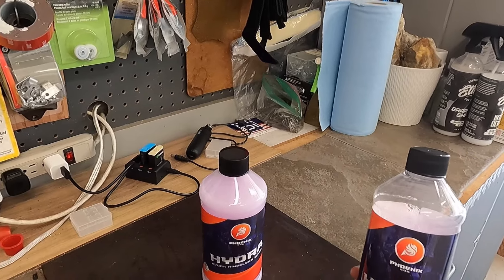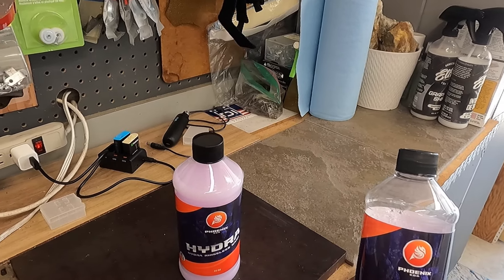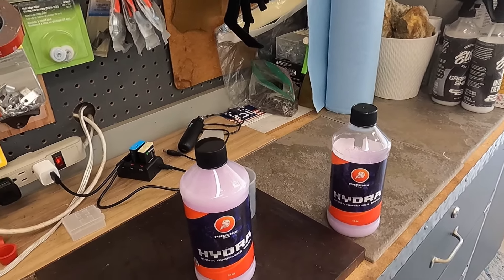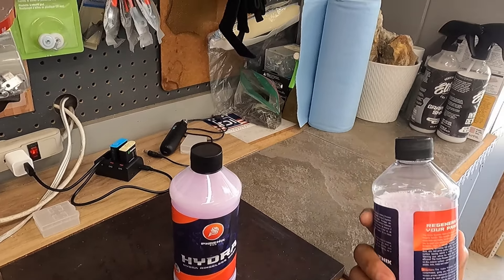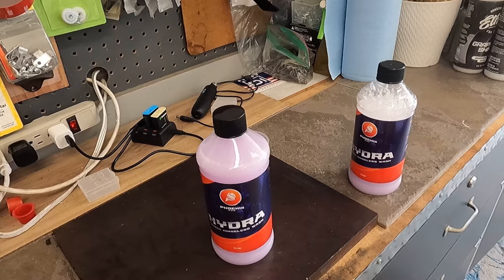I thought Hydra 2.0 was middle of the pack — it was good, it just didn't really stand out from the other rinse washes on the market. I reached out to Aaron and was asking about Hydra because somebody asked me if it's a polymer-based or surfactant-based rinse wash. When you shake it, it suds up, so there are some surfactants in here — I thought it was more of a hybrid style.